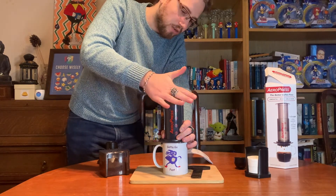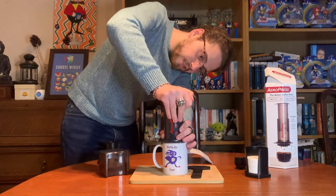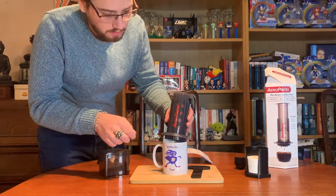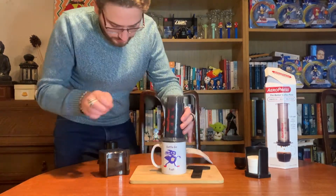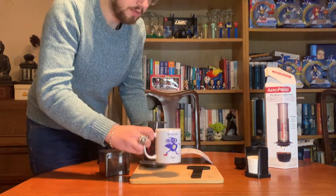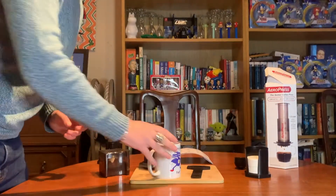The smell coming off of that is fantastic — I reckon that's about ten seconds. Here we go to insert the plunger, press gently, pause when you feel resistance until the plunger reaches the ground. Oh, you can hear it being forced out by the air pressure — a magnificent hissing sound! This is a great way to get espresso coffee if you're camping or out and about.